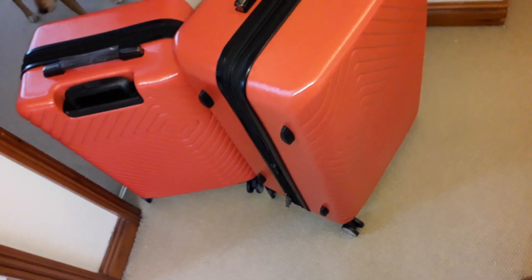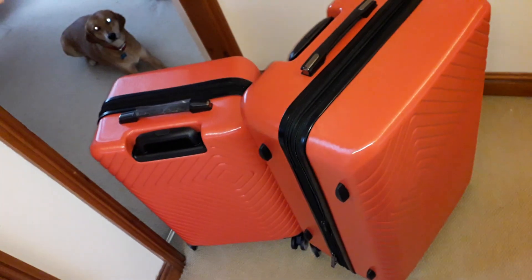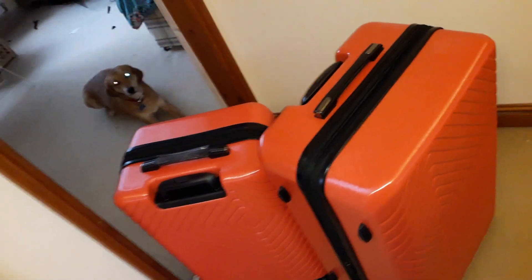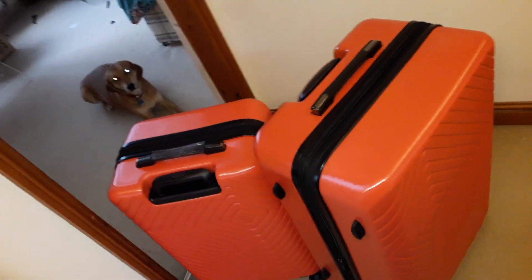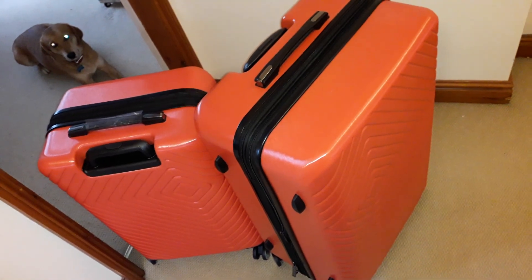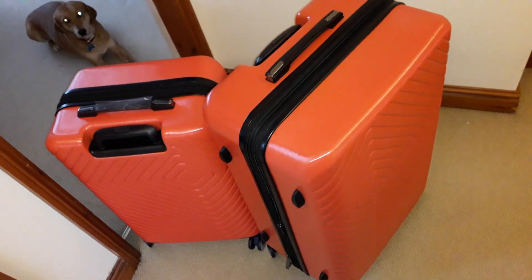I'm going to give this a happy four out of five. I'd like to give it four and a half but I can't give half marks. My assistant agrees — we're going for four stars out of a possible five. I'd say it's a four and a half, but I don't know the price. Speak to you all soon, bye bye.